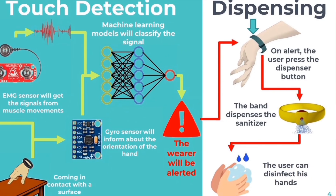This is the flow diagram. Whenever the user touches something, the EMG sensor detects it and classifies the touch depending on the machine learning algorithm. Further, the wristband can vibrate in order to alert the user.